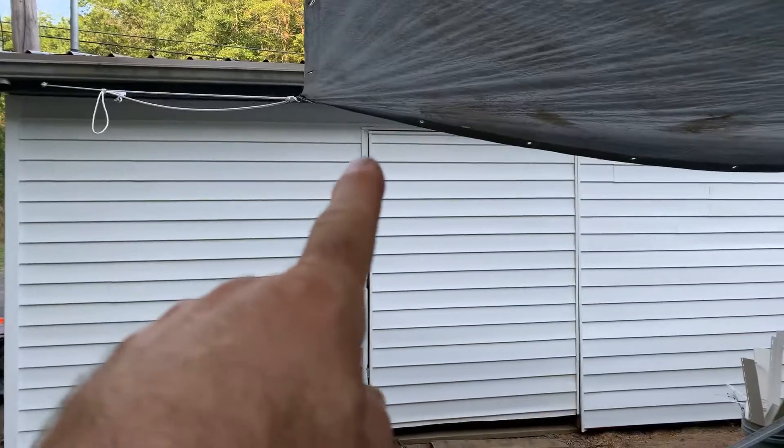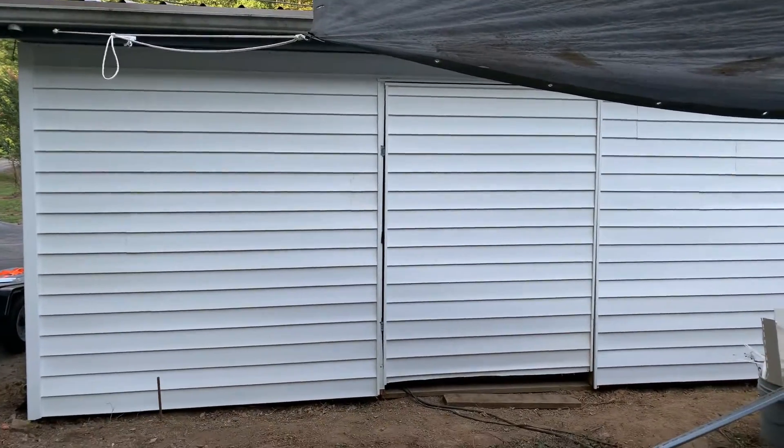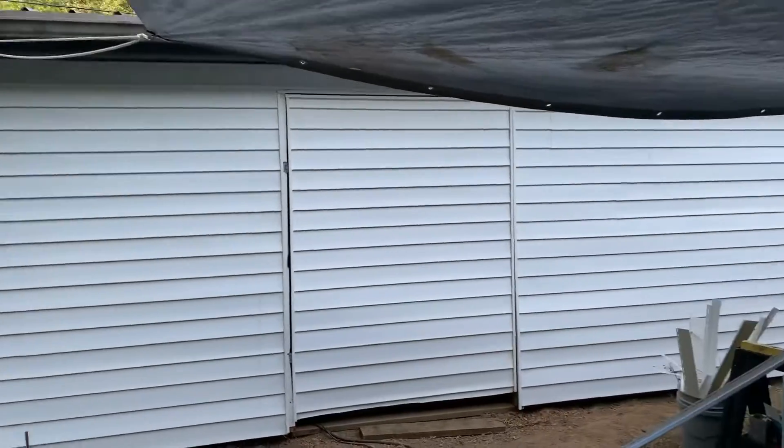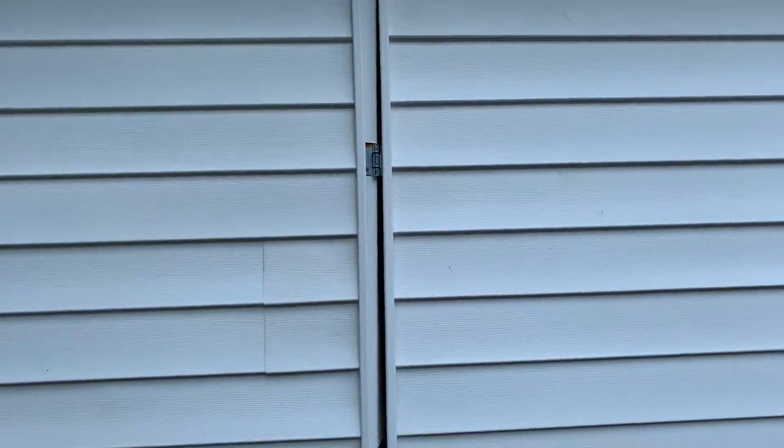I kind of hid the hinges — one, two, three — underneath the siding. I don't know if that's a good idea or bad idea. Good because you can't see them right now; bad because if one of those goes rusty and snaps, they just won't work anymore and I'd have to take part of the siding off to get to them. But for now they look decent.